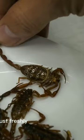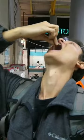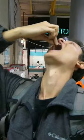He just freshly fried up some scorpions. They're not too huge — they're little scorpions. He said eat the scorpion, chase it with the mezcal. Oh, wow.